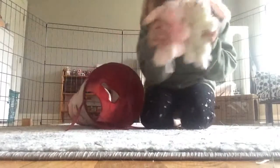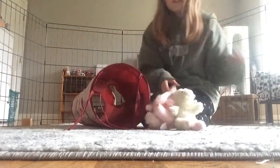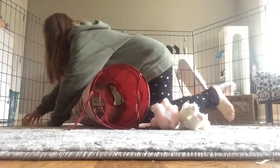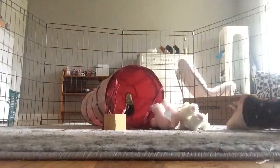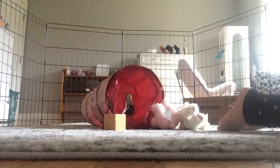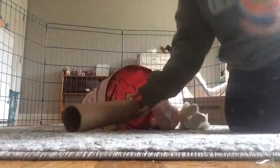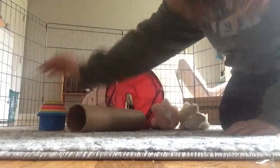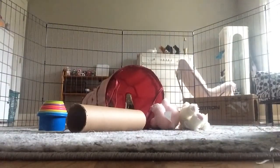Next, I just get his two favorite stuffed animals. He cuddles with them, and after he's done binkying and playing around, he usually snuggles up to them and flops. Now I just get his wooden block, his stacking cup, and his little cardboard roll, and I set out a lot of toys so he isn't bored during playtime.